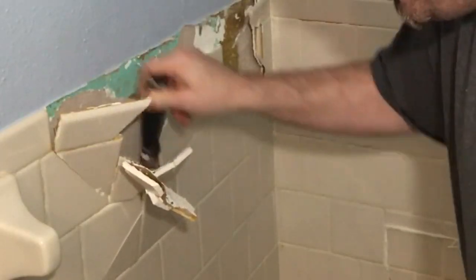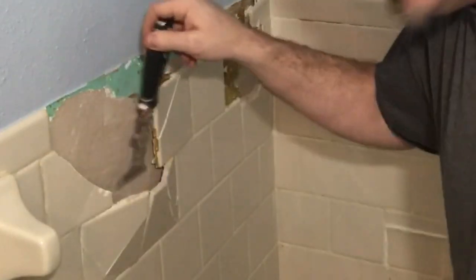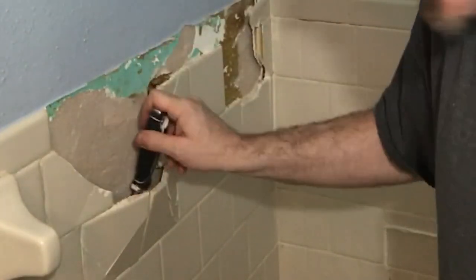It looks like if I can get behind here I can just go straight down and cut the wall out like that. If you don't want to remove the tile like this, you can always use a Sawzall and cut the wall out — pull the whole wall and tile out and then re-drywall it. I think that one's going to be messy, so I'm just going to pick it off since we're going with wainscoting right over it. I'm trying to eliminate work for myself.